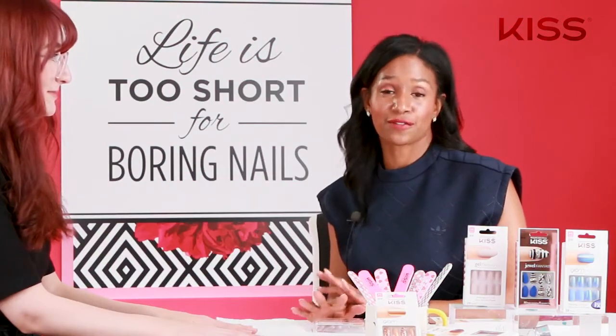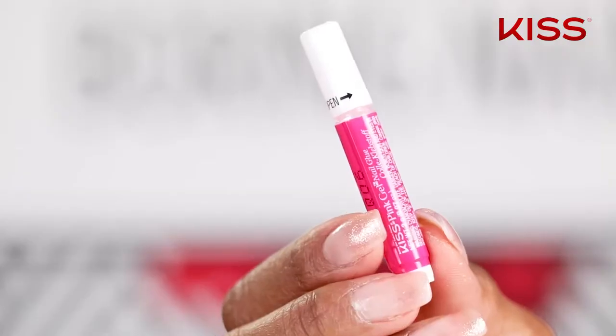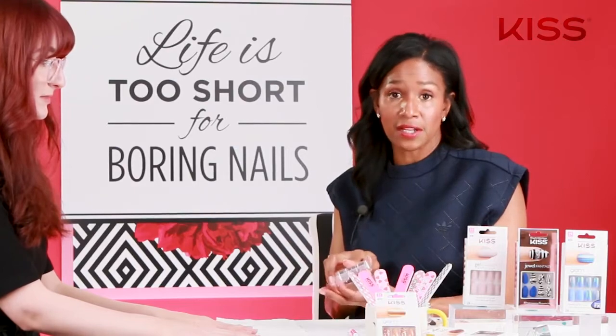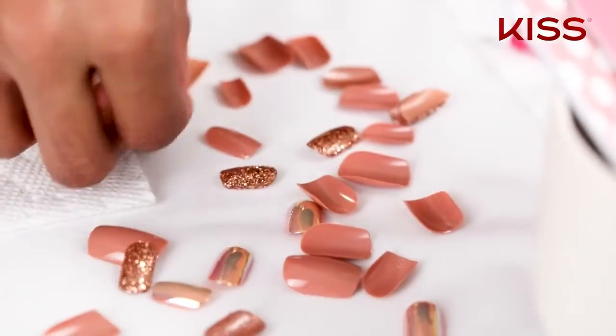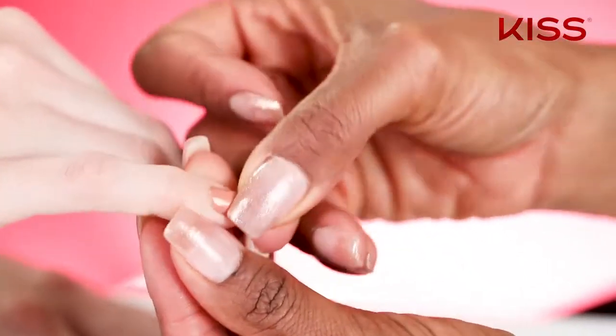We're going to select the right sizes for Stephanie. There are two ways that you can wear these nails: you can use the tabs that are included in the package, as well as the nail glue. An easy way to do this is to take the nails and pour them right out on the table. The sizes range from zero, being the largest, to twelve, which is the smallest.